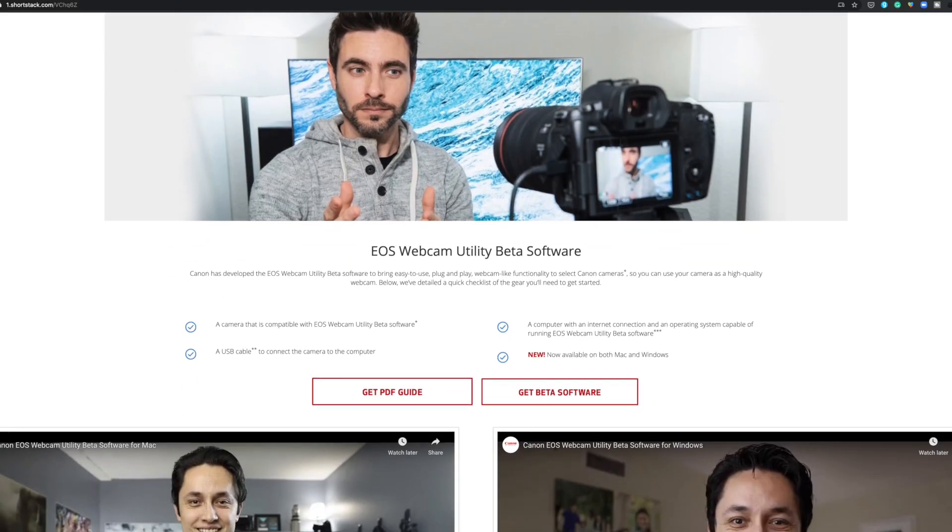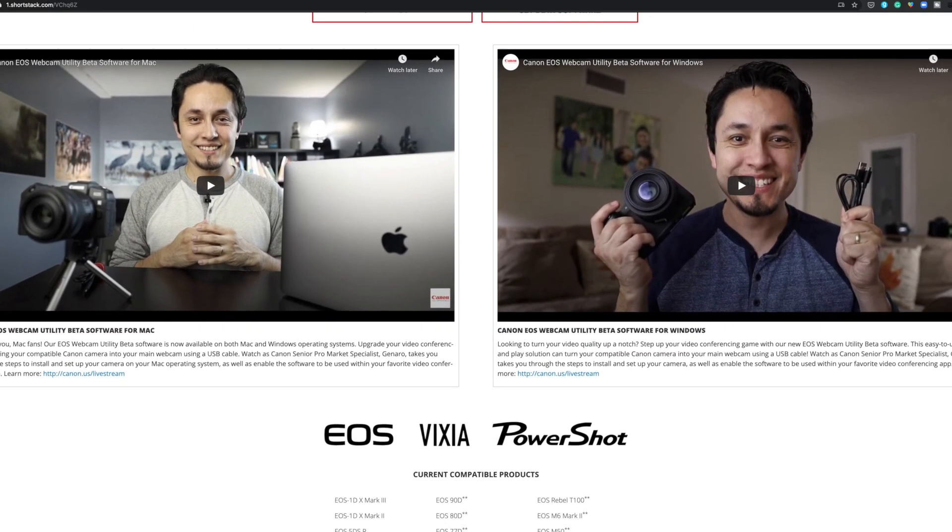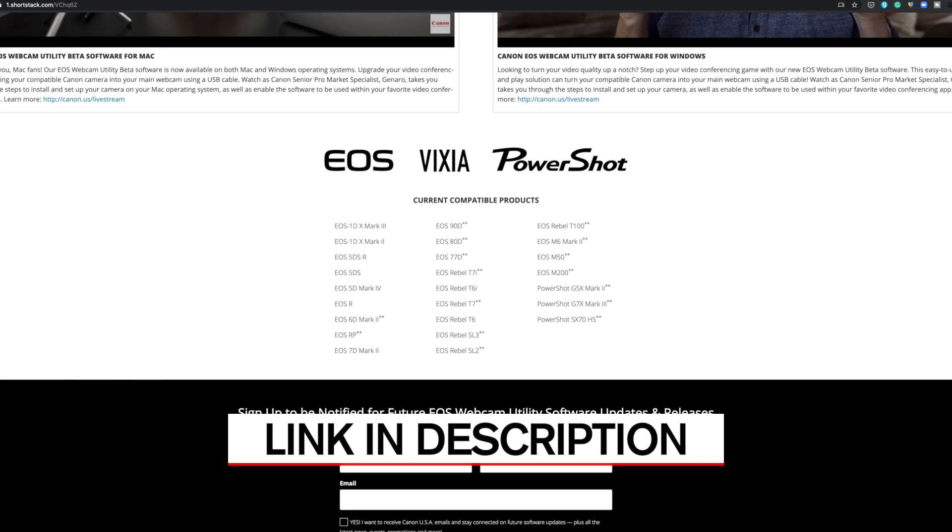It's so easy to download and use. Go to the Canon website — I'll put a link in the description so you can get there quickly — and all you do is download it. Now you can use your Canon camera as a webcam on Zoom, Skype, Google Hangouts, and Google Meet. I even got it to work on Facebook Live. It worked on YouTube and in StreamYard.